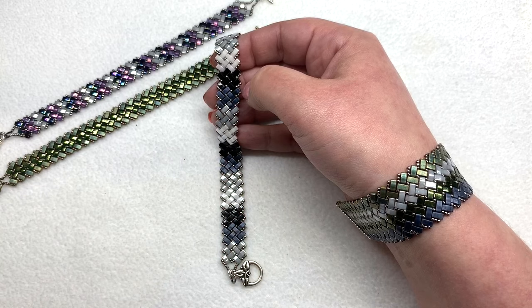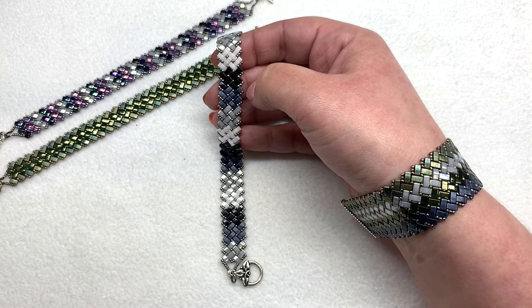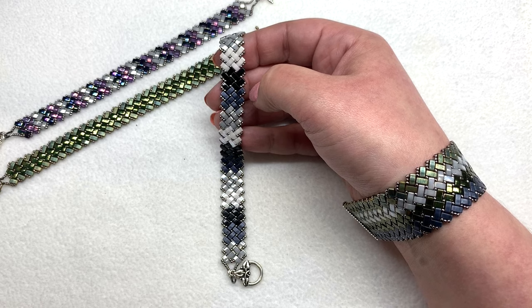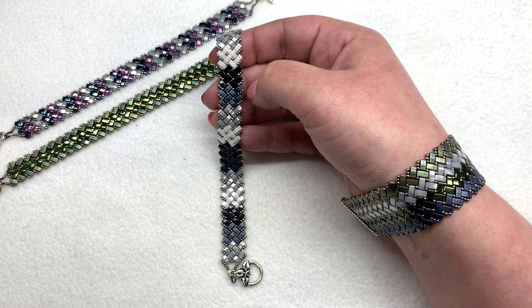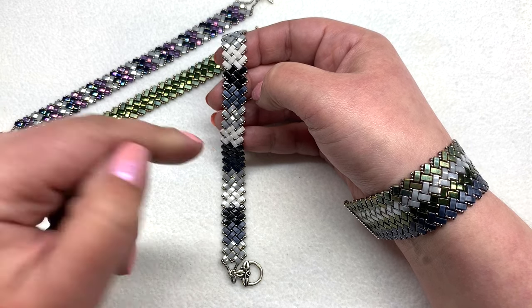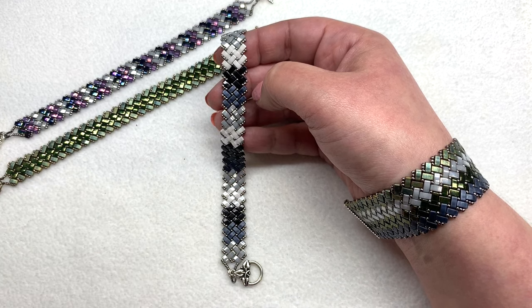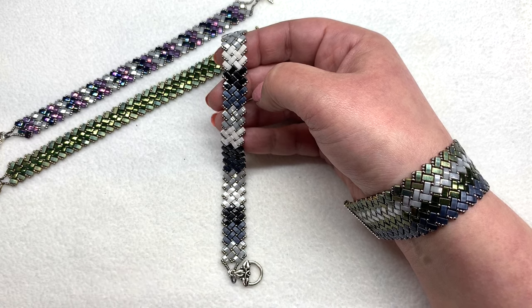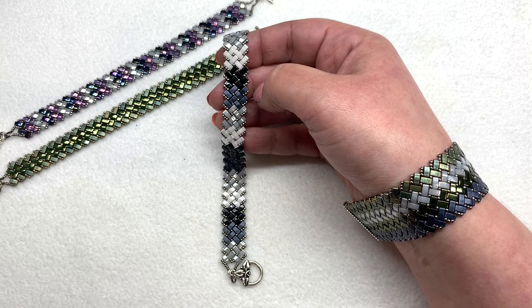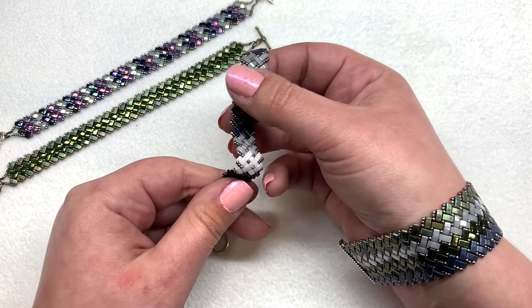Hey beautiful beaders, it's Gina from orchidandopal.com and I'm here today with the half tila herringbone tutorial. This has been a highly requested tutorial and I'm excited that Eureka Crystal Beads is now carrying these beads. I will share some links below for the specific colors I'm using today. What I want to cover is how to get started because honestly that is the hardest part. Once you have the routine down it's super easy, it goes fast, and they can be kind of addicting to make. They feel great, they're so slinky.